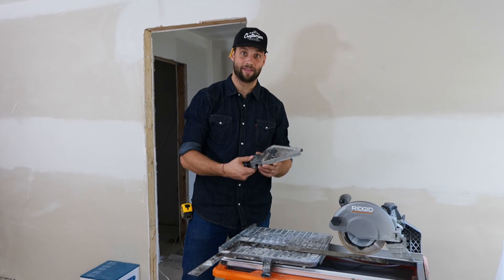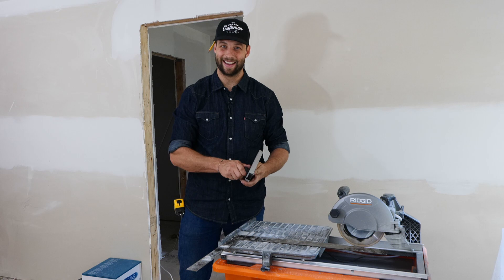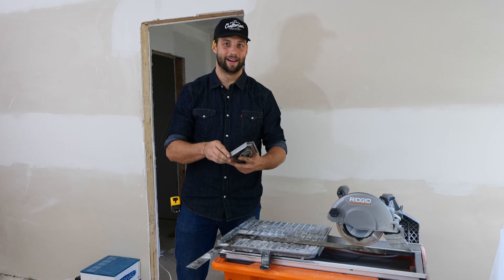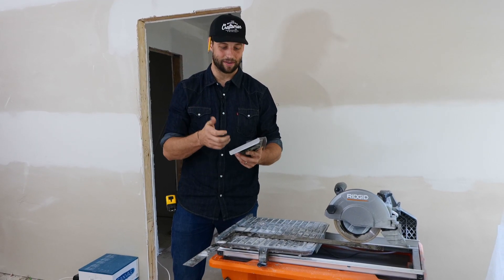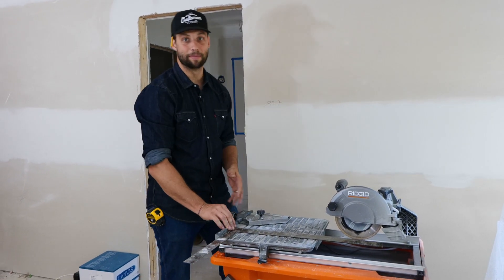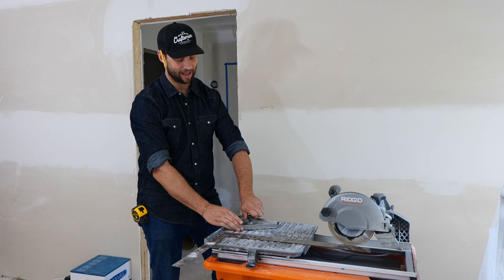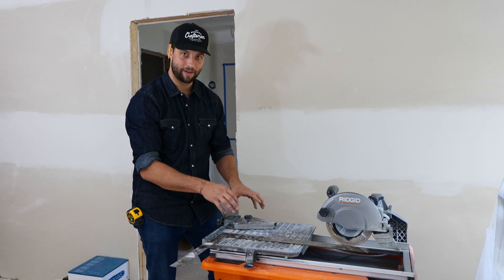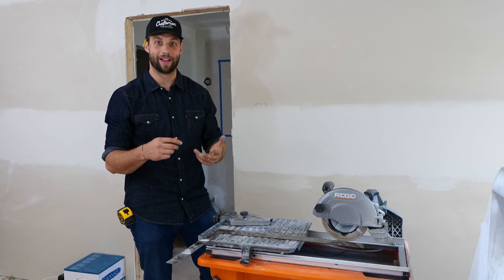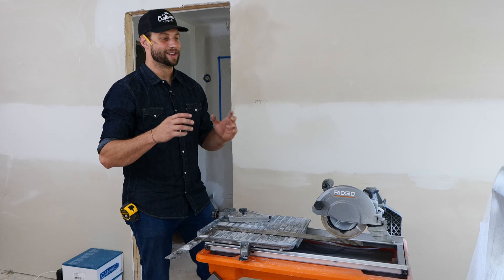Another good feature is the miter angle gauge that mounts on the table. It's stamped, at least stainless steel so it's not going to rust on you, but it's not heavy-duty professional-grade. I don't really like the way it attaches to the table or the thin sheet metal portions of it. But I'm able to set my angles and make repeatable cuts over and over again. For my level of skill and the number of times I use this saw in a year, it works just fine — and if you're a DIYer, it's going to work just fine for you too.